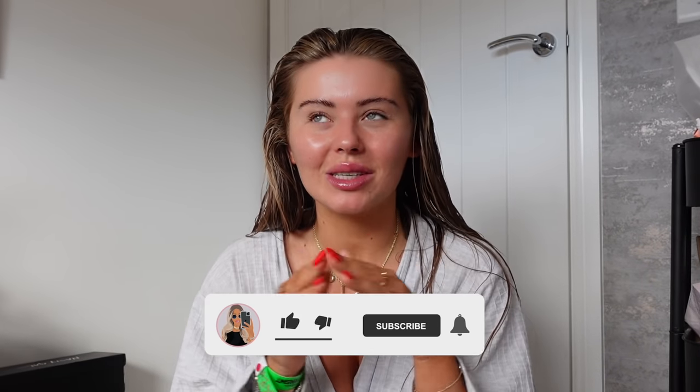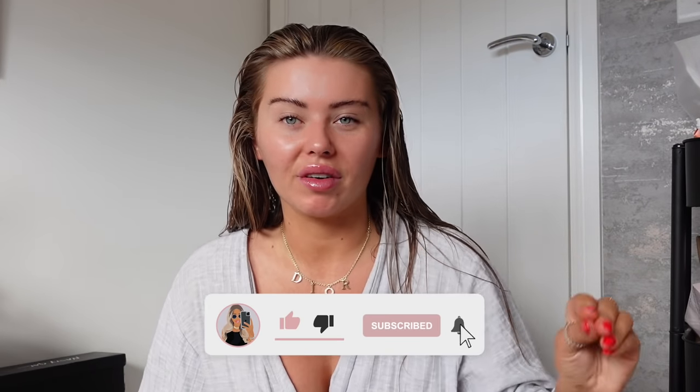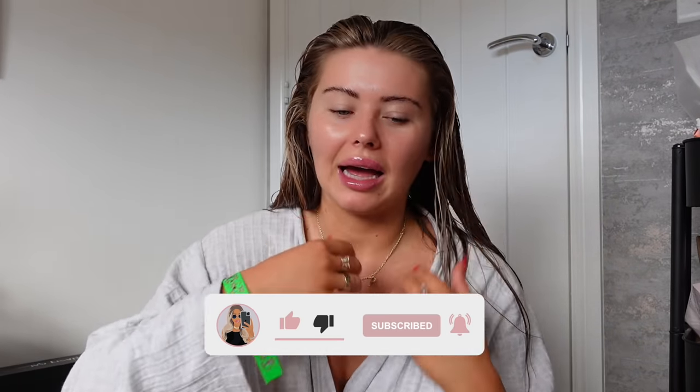Hi guys, how are we all? Welcome back to the channel. This video is probably one of my most requested — I think since I first spoke about the Dyson and since I've got it.